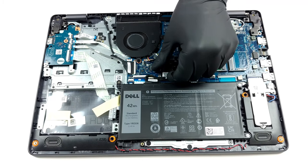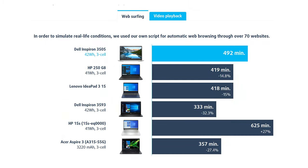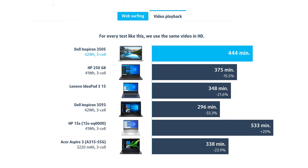Battery-wise, we are talking about a 42Wh unit that delivers about 8 hours of web browsing, or a bit more than 7 hours of video playback. Good results!